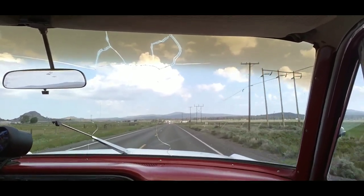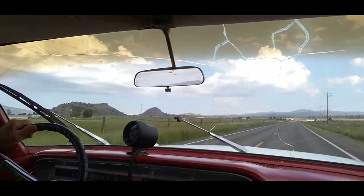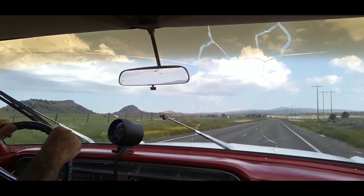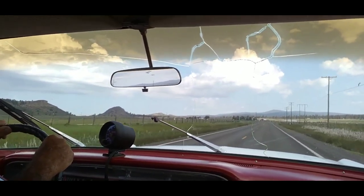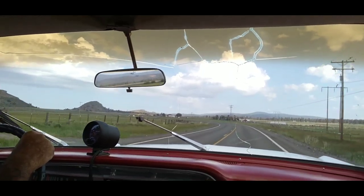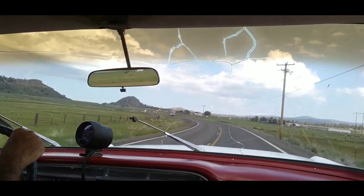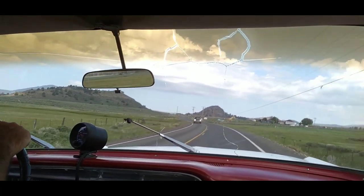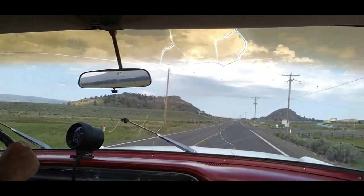There it goes — it shifted just fine. I just don't think 65 is where it's supposed to go into third. I don't know how good this camera is going to work in here either; the road's pretty bumpy and I don't have a real good setup. Hopefully we won't see any sheriff's officers out here because I don't have any plates on this thing — it's not even registered.